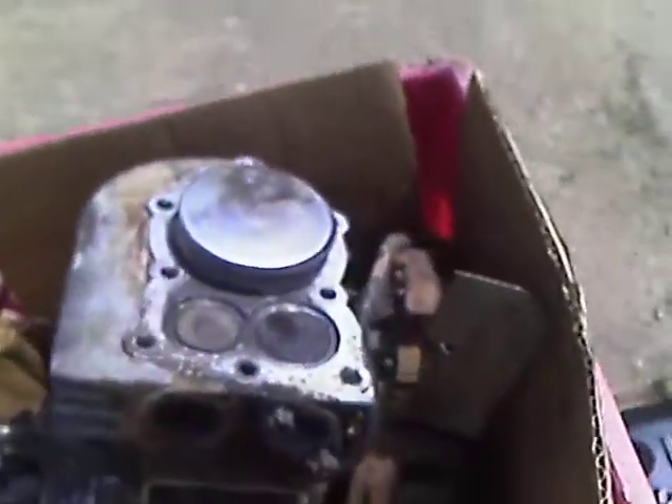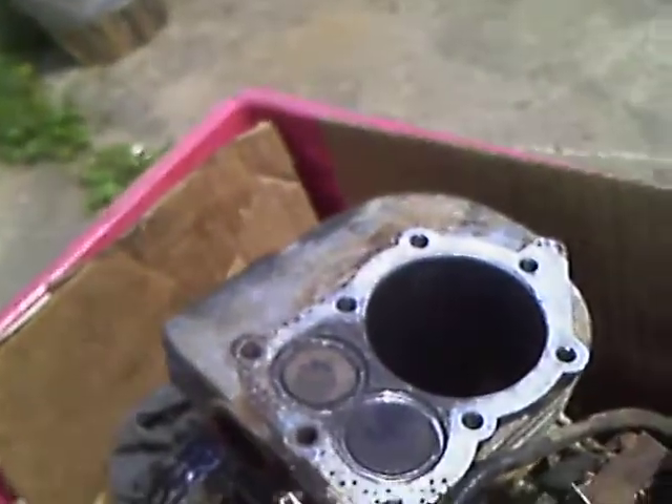Hey guys, Bruce here at Tough Dogs Place. I disassembled this small motor off of the tiller, took it completely down to bare bones, and the cylinder wall is all scored up.